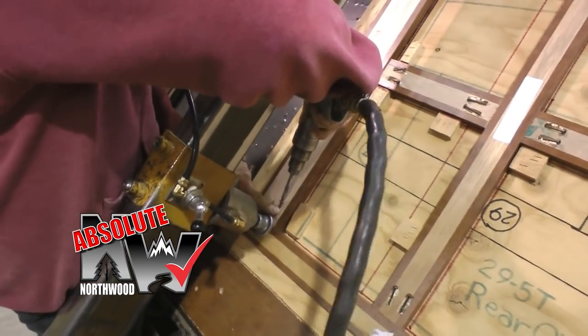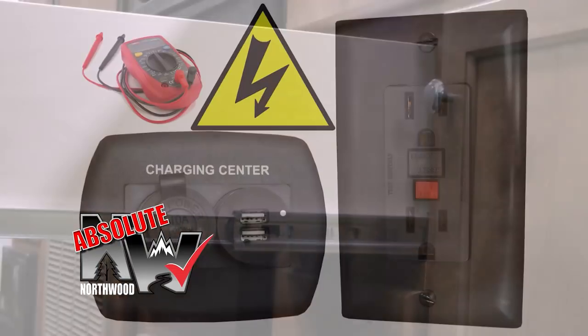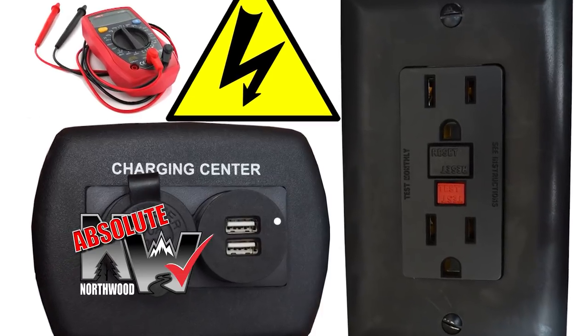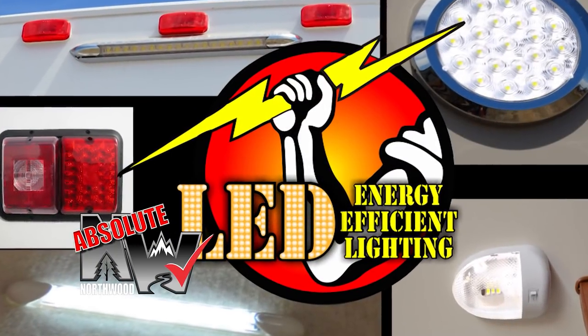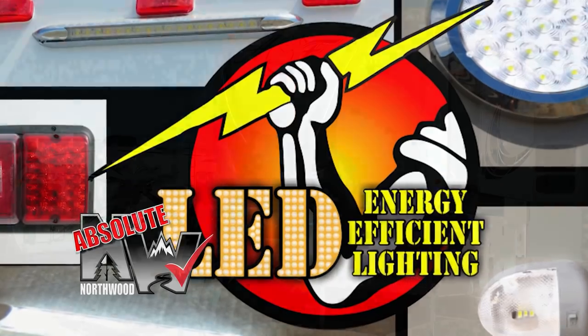Custom quality cabinetry built with residential face frame construction, hardwood doors and drawer faces, and roller bearing drawer glides. All 12-volt and 110-volt systems are surge tested multiple times during construction to ensure safety and reliability for years to come. We utilize high efficiency LED interior and exterior utility lighting throughout all Northwood products.